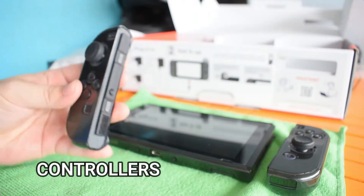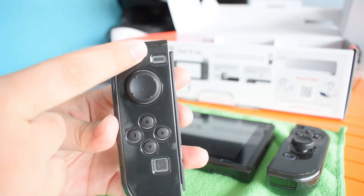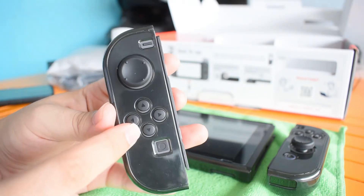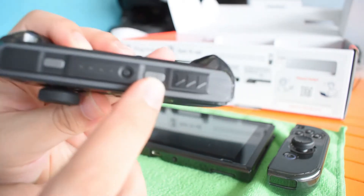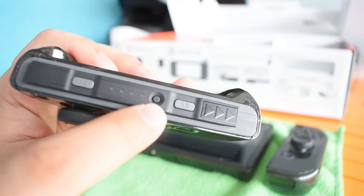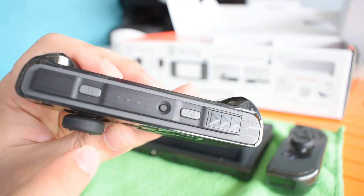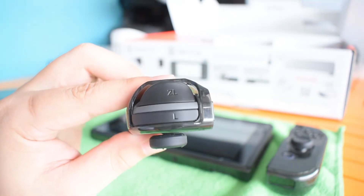So for controllers — what do we have here? For the left controller, we have the minus push button, joystick, four arrow buttons (up, down, left, right), the screenshot button, SR, SL for game controls, and this one for signal check. And the L and ZL buttons.